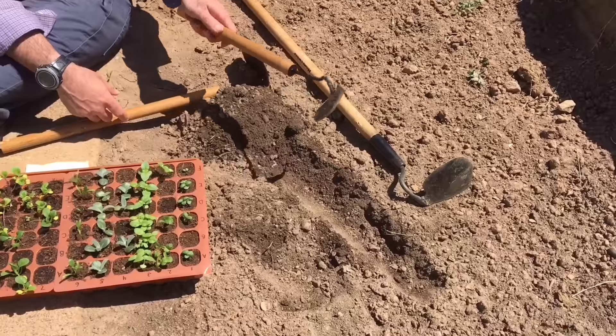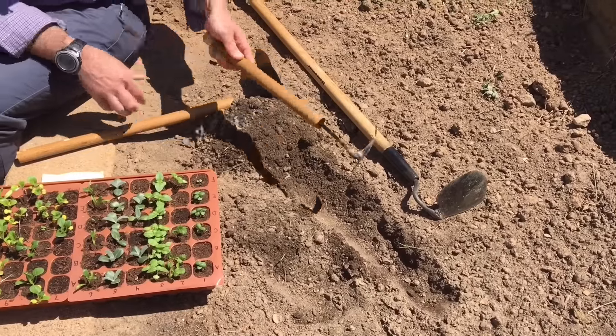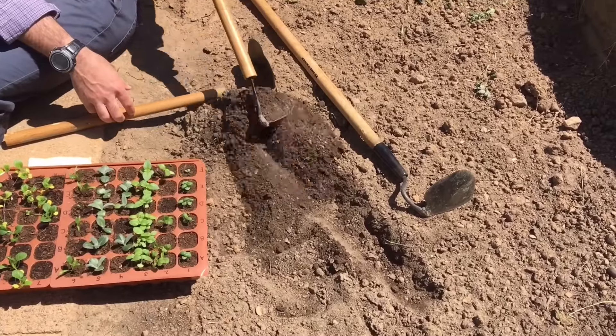And then finally, if I want to use the curved edge here, I can use it to mound up soil pretty easily like that.